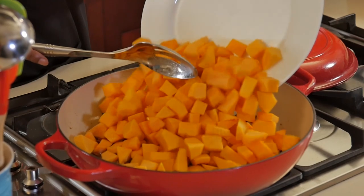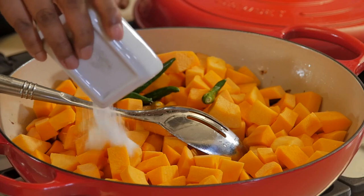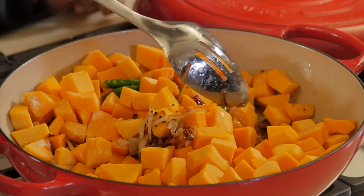Okay, now we're going to be adding the pumpkin — or the butternut in this case. I need the green chilies and the salt. Give that a nice toss. All right, now we're going to leave it to cook approximately 15 to 20 minutes.